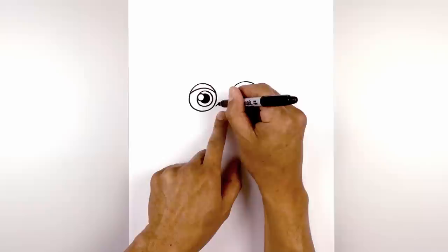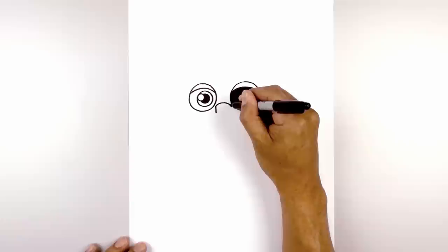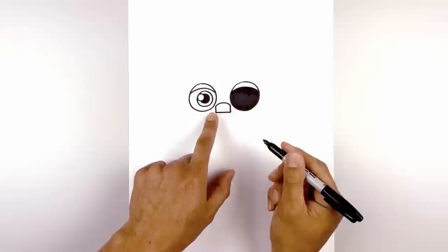Let's move in towards the center and draw the nose. At the top I'm going to draw a curve from left to right going up and then down. The sides are going to come straight down towards the bottom of the nose, and then we'll close off the bottom with a straight line. Then I'm going to fill the nose in black.